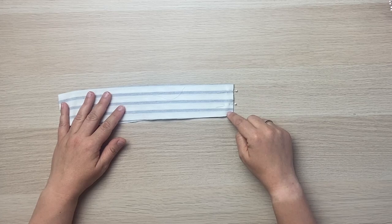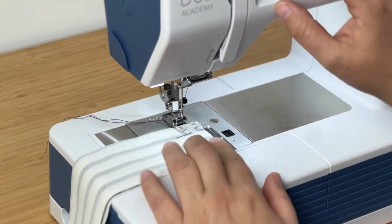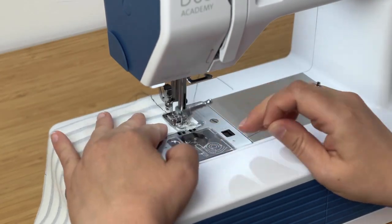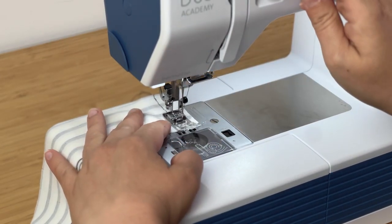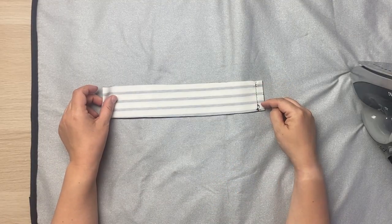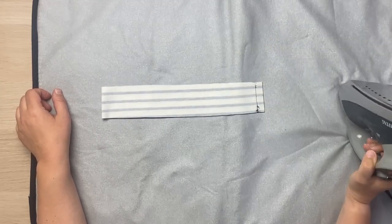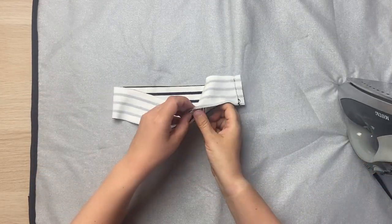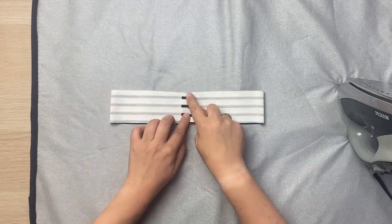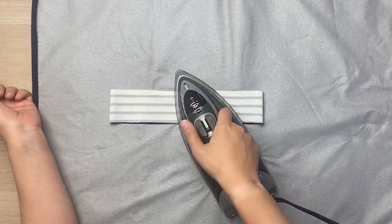Now I'm going to sew across this end. So now the end of the neckband is sewn. I'm going to press flat, which is the first thing you want to do anytime you're pressing. Then I'm going to open it up, spread the seam allowances apart with my fingers, and press them open.